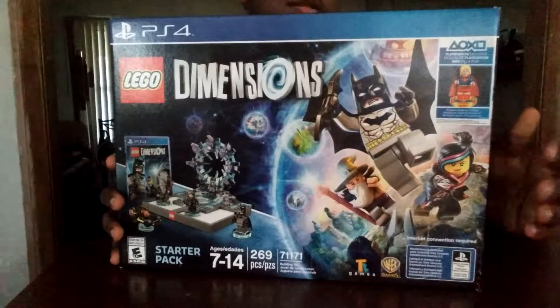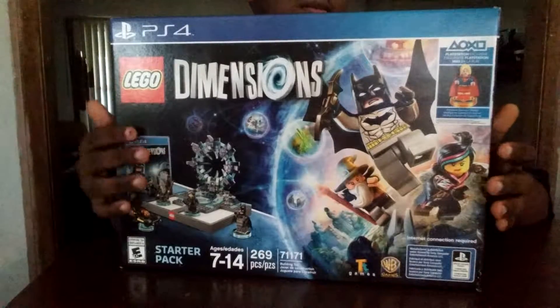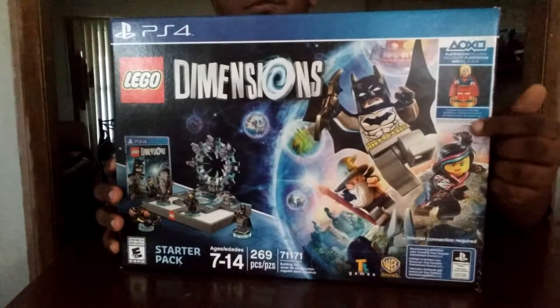Hello, everybody. This is my unboxing of the Lego Dimensions Star Pack with the Supergirl figure, exclusive to PlayStation 4.